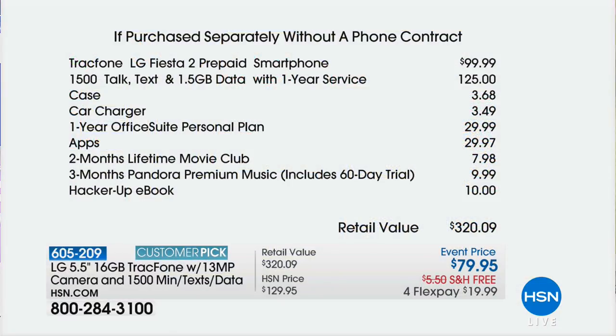Let me show you the value. Just the minutes alone are $125. The phone by itself with no minutes is $99.99. You're also getting a one-year Office Suite personal plan, two months of Lifetime Movie Club, three months of Pandora music streaming, an ebook, a case, and a car charger. Your dad asked if it comes with a car charger — yes, it does. We load you up with everything you're going to need.